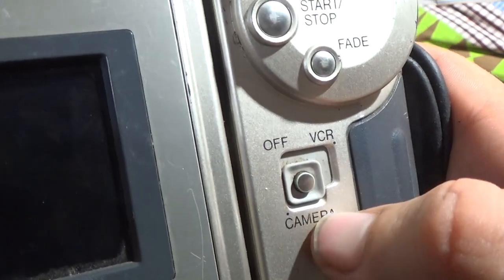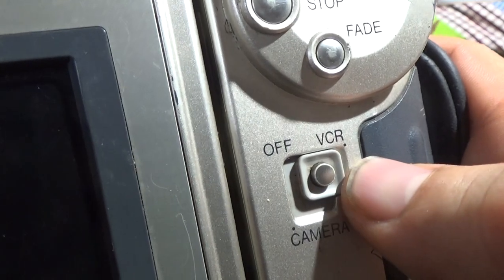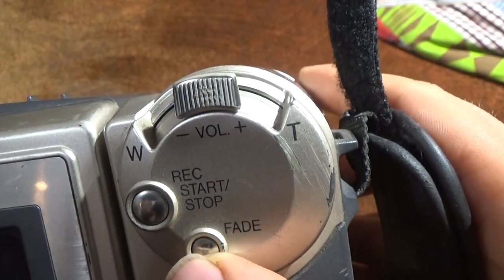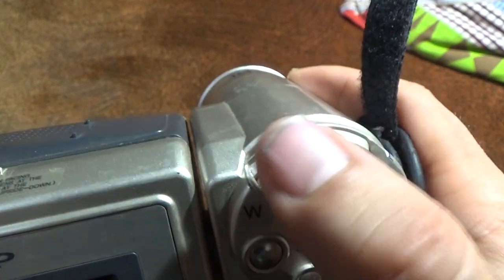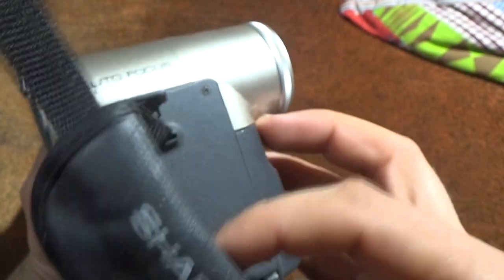If you want to choose a mode, you push and choose camera mode, or push to select video cassette recorder mode. There are also fade and special effects, a rack start/stop button, and a TV mode. Very unusual.